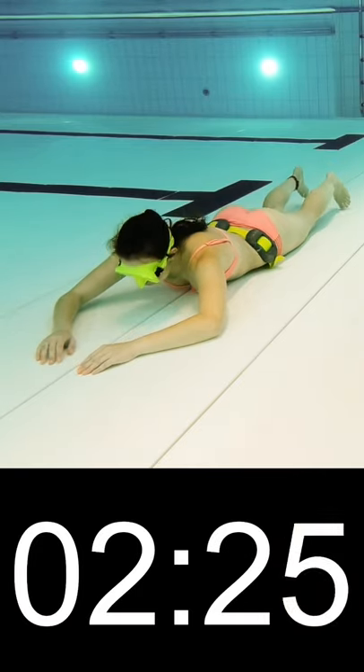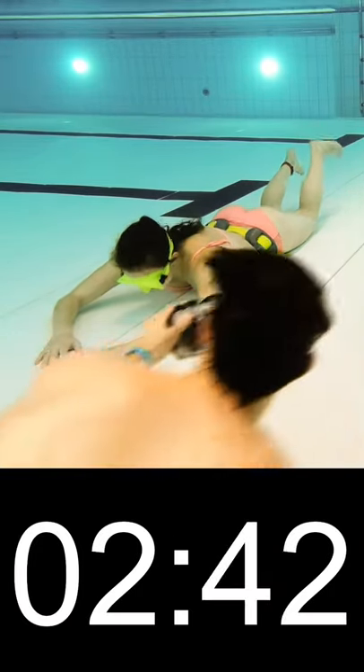Tip 5: Do several rounds of breath holds with 2-minute breaks in between. Every round you'll be able to hold longer.